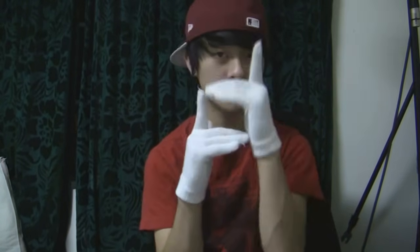Hey guys, Sharky here from Team E and today I'm going to teach you the basics of finger tutting.